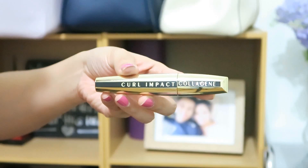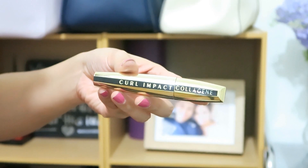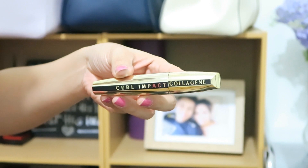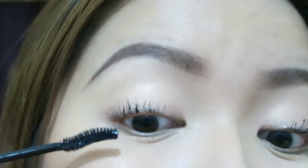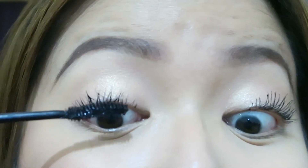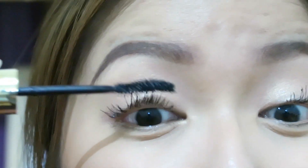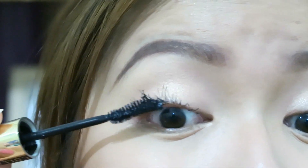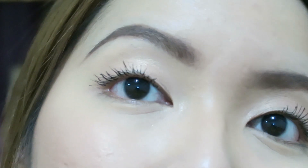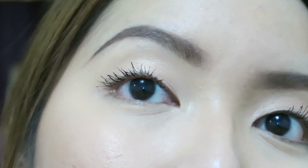Another option is also from L'Oreal — it's called the Curl Impact Collagene Mascara. This mascara is basically a curl-fixing volume mascara for jet-set volume and lasting curl. From my experience, the Curl Impact Collagene has a wetter formula compared to the False Lash Waterproof Mascara, so just make sure while using the Curl Impact, you protect your lid area.